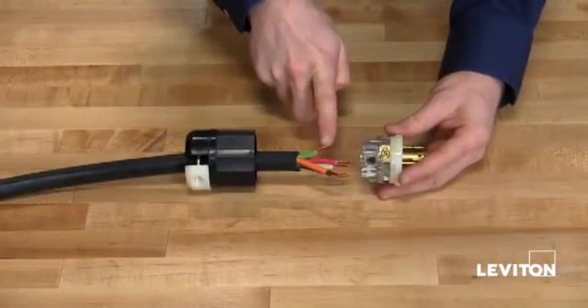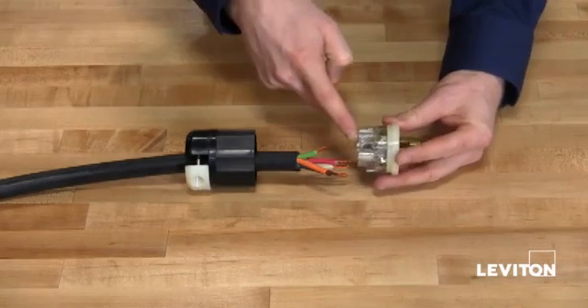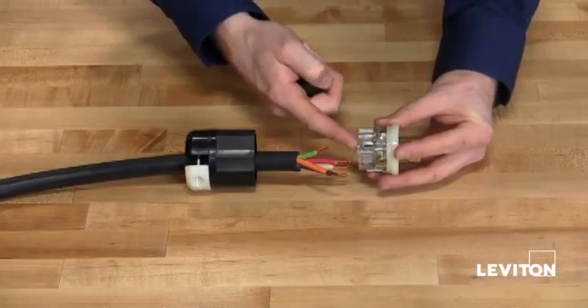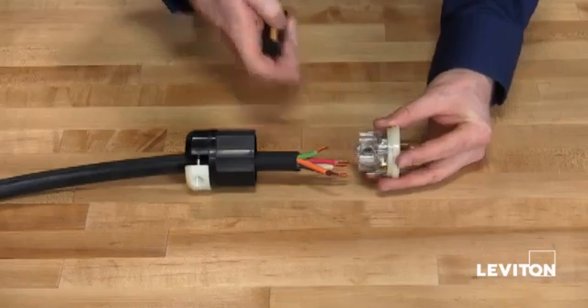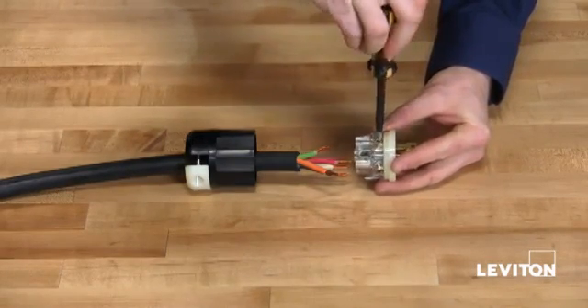Now that I've finished stripping all my wires, I want to take my faceplate and loosen all of my terminal screws. You will find the green ground screw in the center of the device. Taking your Phillips, back the screws out fully.